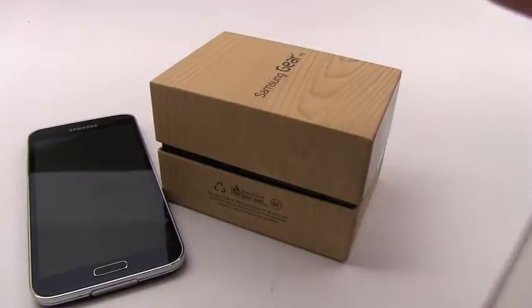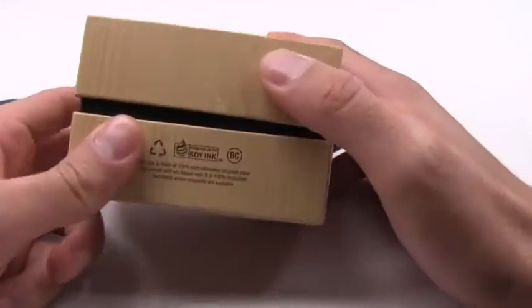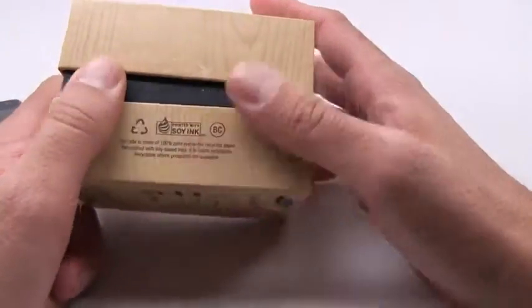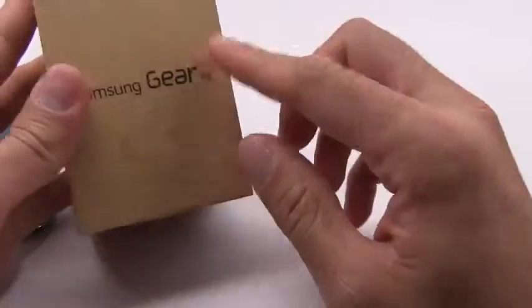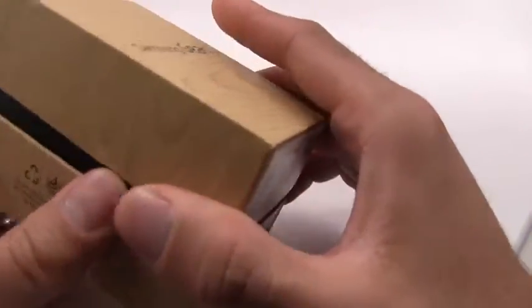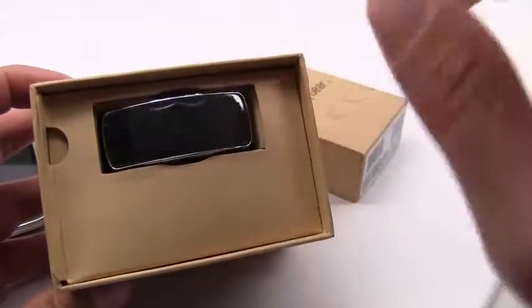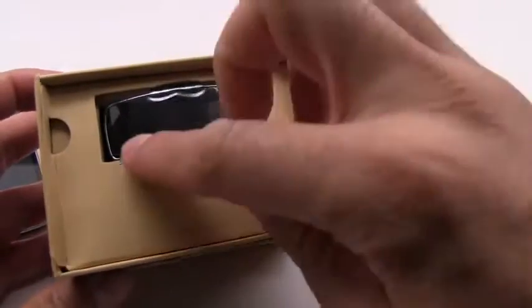This is an unboxing of the Samsung Gear Fit, Samsung's new watch — actually one of two watches they released today. The Gear Fit is a fitness tracker and fitness band that is supposed to track your activities. It's got a really nice display, and once you take off the box top, all you see is the display.